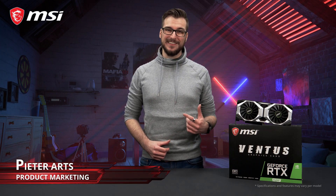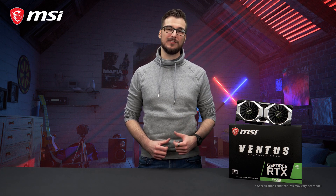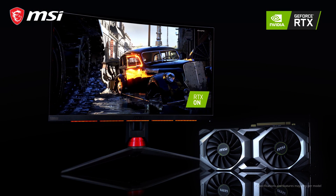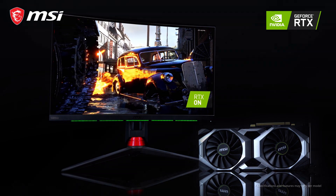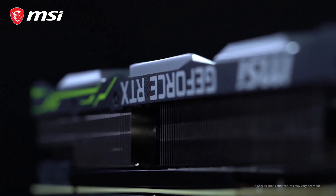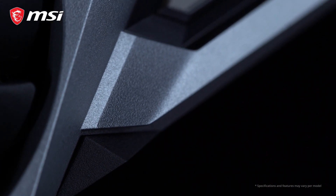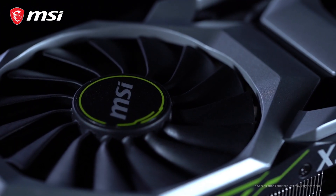The MSI RTX 20 series Ventus cards feature NVIDIA's latest and most powerful GeForce graphics processors, meaning next level performance and the ability to enjoy gorgeous ray tracing visuals. Ventus is the fresh new series in the MSI graphics card lineup introduced with the RTX 20 series, featuring a black and silver design with industrial style shapes that will blend in with any build.